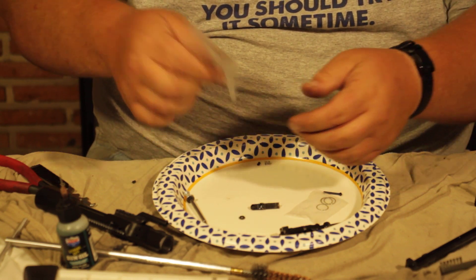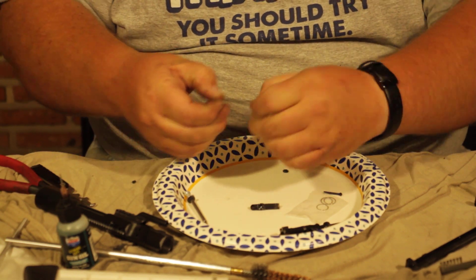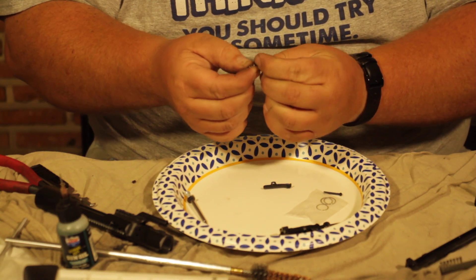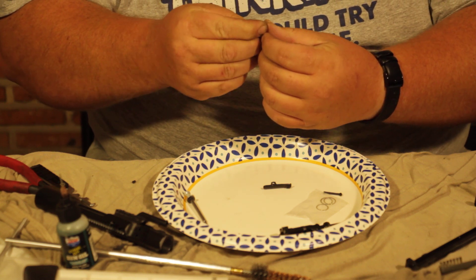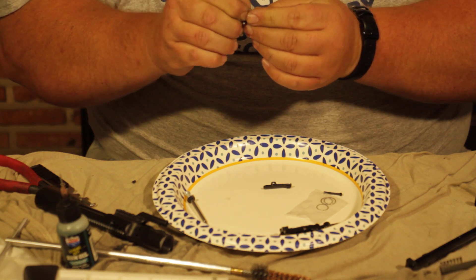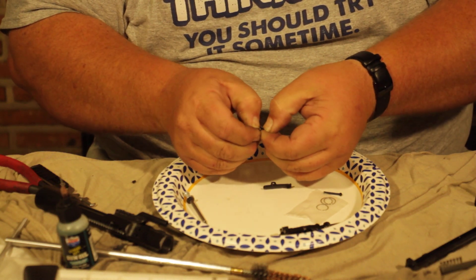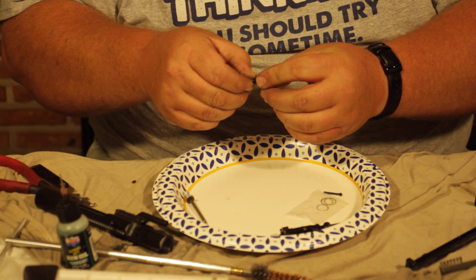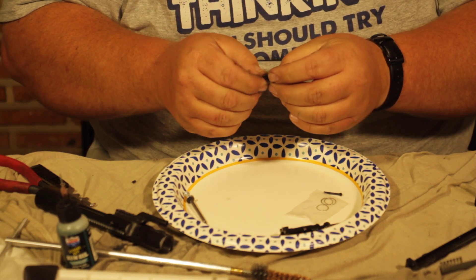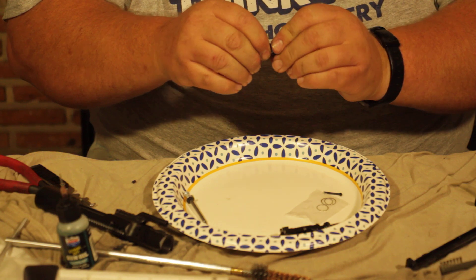Once we've done that, we're going to go ahead and take our little parts out. We're going to put our little plunger in there with the spring. Once we've done that, we're going to put our O-ring in there, just right around both of them. This system will run even if the spring breaks — the O-ring will actually keep it running just fine.